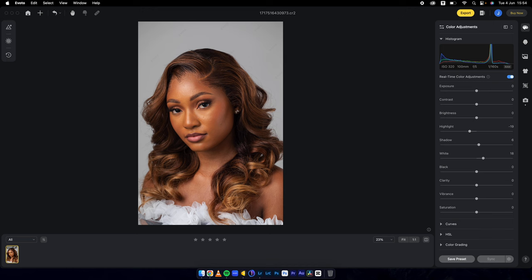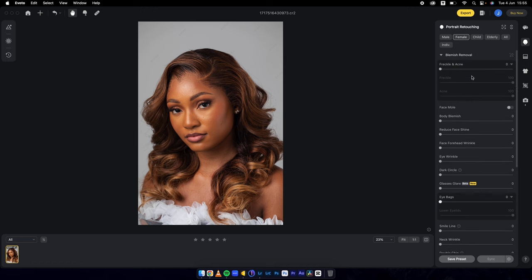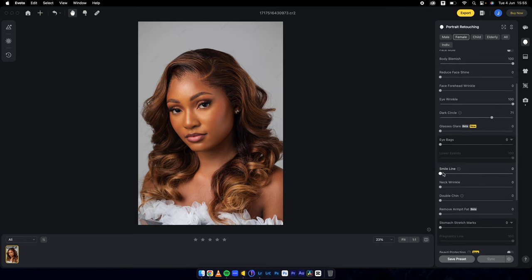Then when I'm done, I'll go into my portrait retouching. What I do is freckle and acne removal. For the purpose of the tutorial today, I'm going to move everything to 100. Body blemish removal — if there are any eye wrinkles, it removes them. Dark circles — that's a pretty good job. Smile line, neck wrinkle — there's no neck wrinkle. Double chin.